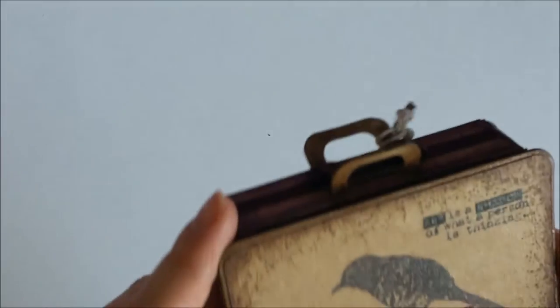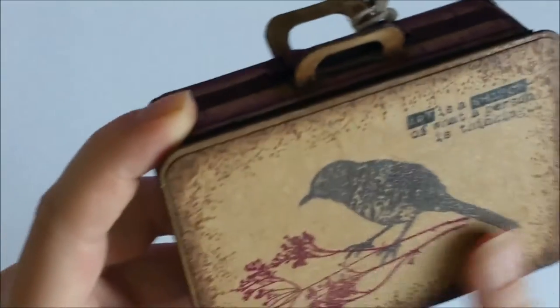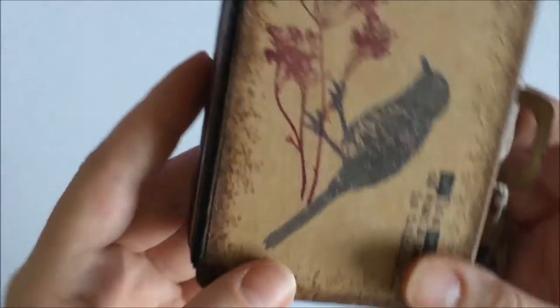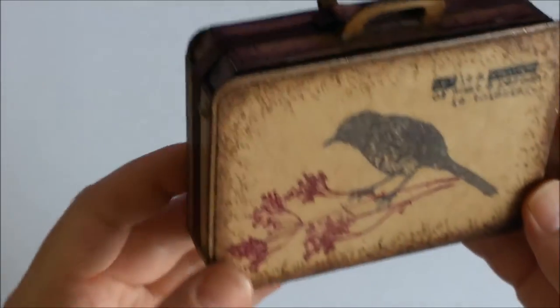Hello again! This is just a really short video that I wanted to share with you — this suitcase box that I made using one of the Sizzix dies, which is called Bag Suitcase, and I wanted to make it in a vintage style.